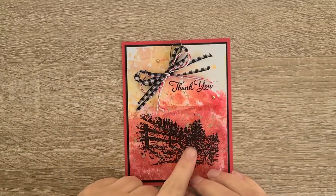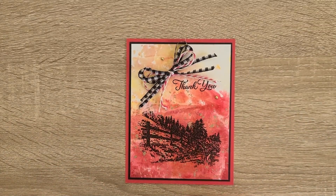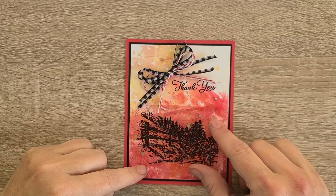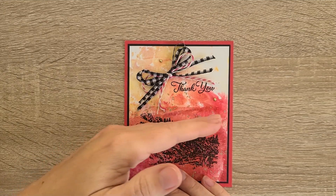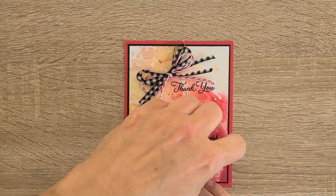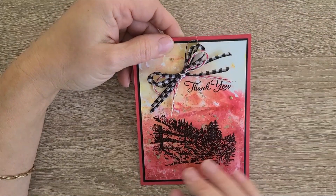It uses a stamp that I just embossed with black — it just retired yesterday, it's part of the Celebration set, so secondary market is where you will find it. I then did the Barbasol shaving cream technique for the background. It's using what might be Real Red, but the matching cardstock is actually Sweet Sorbet.